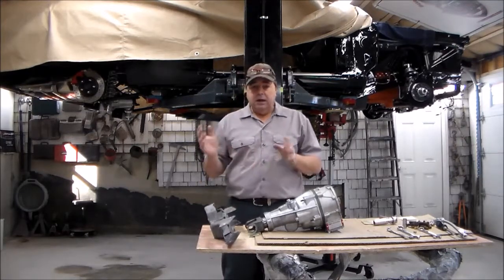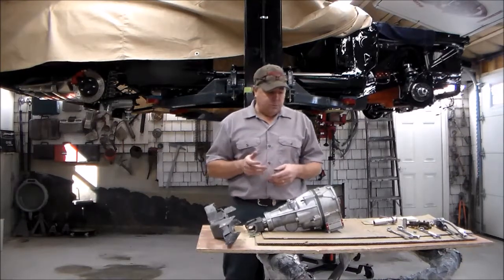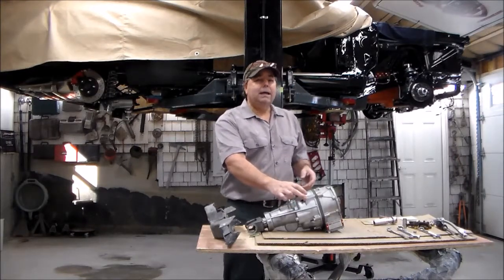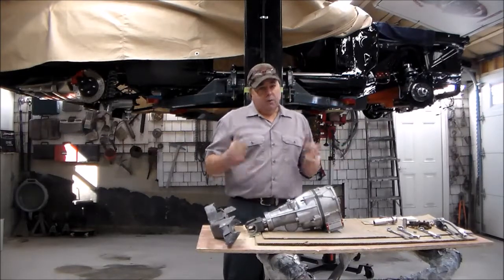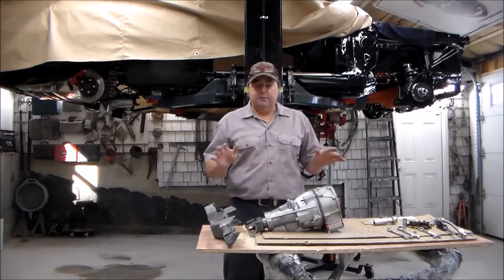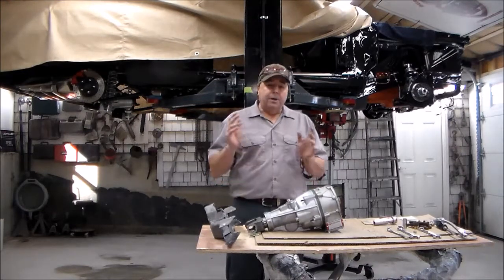I've already done the installation and fitted everything, so I'm going to show you how to do it and point out the areas where we have some problems. There are two bosses on the top of the gear vendors unit that get really close to the floor. I like to have plenty of room for when the engine gets rocking, rolling, and torquing — I don't want this unit banging on the floor.